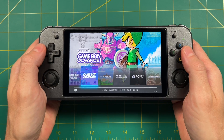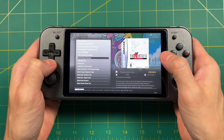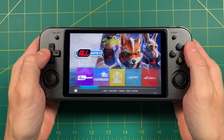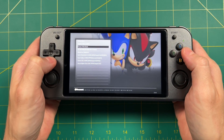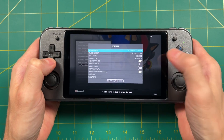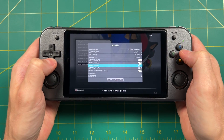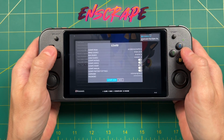I actually downloaded all of my media ahead of time, which is why you can see box arts and videos. But let's go over to a system that doesn't have any media and I'll show you how to do it on the device. On Dreamcast, for example, it doesn't have any sort of media — you can go into the Scrape section and set whatever parameters you'd like. I like to use Box 2D as my image source, and I also like to scrape videos as well. After that, you need to put in a username and password which you can get from screenscraper.fr, then select Scrape Now.